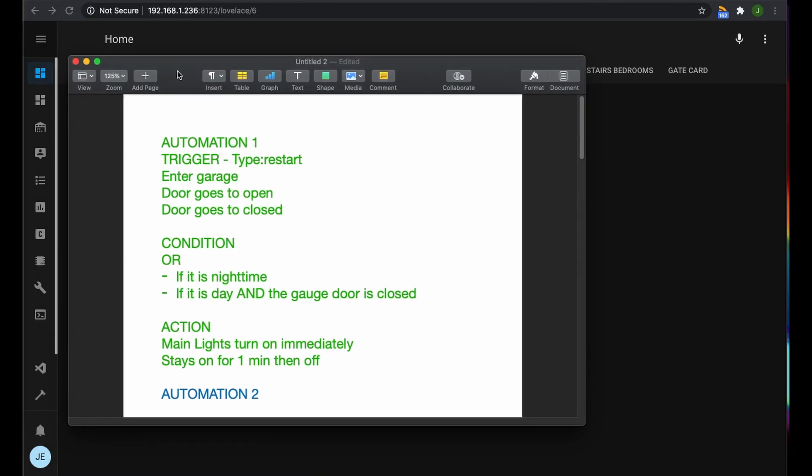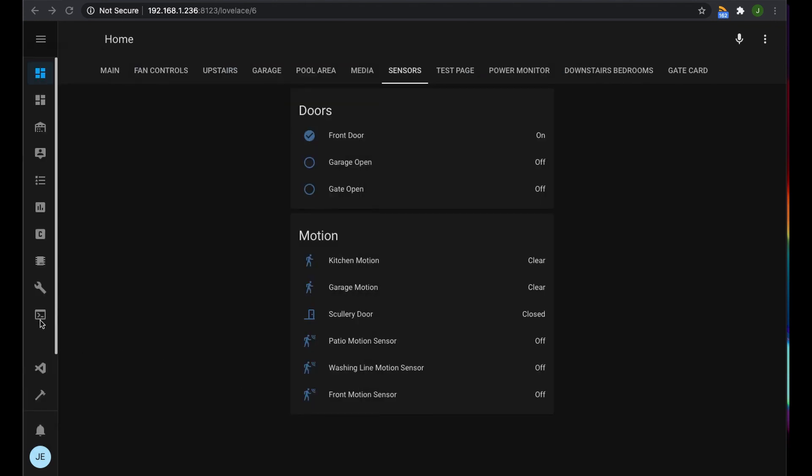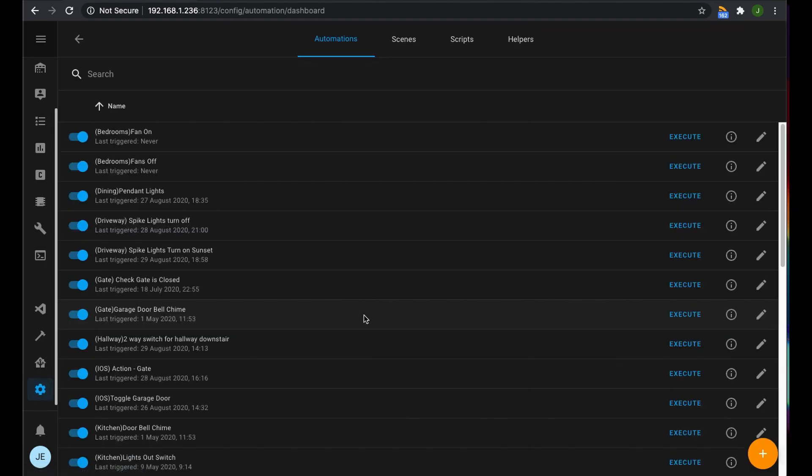I've got my list of automations just here. To get to the automation section, we're going to go over here and down the bottom on the left, go into Configuration, and then click on Automations. This is where all the automation scenes and scripts are kept, and we're going to add a new one just down here in the bottom right-hand corner.